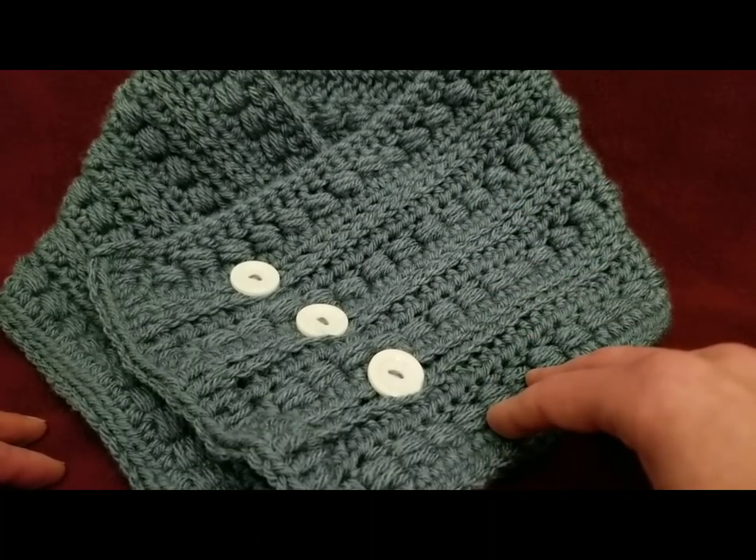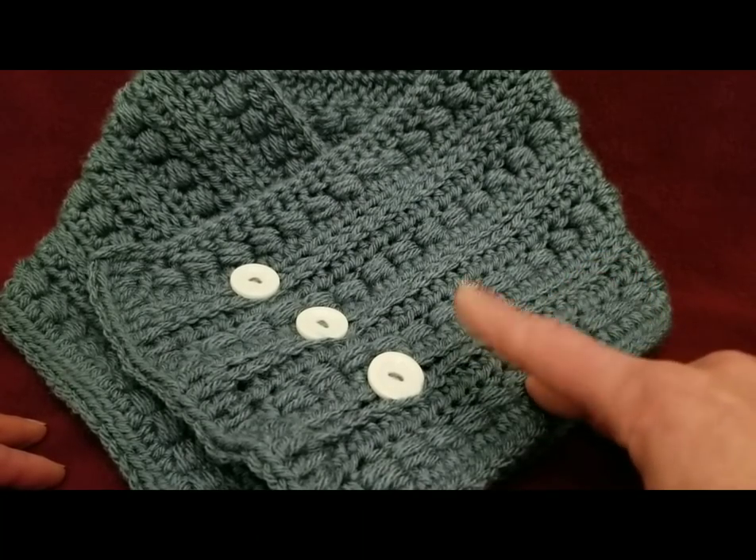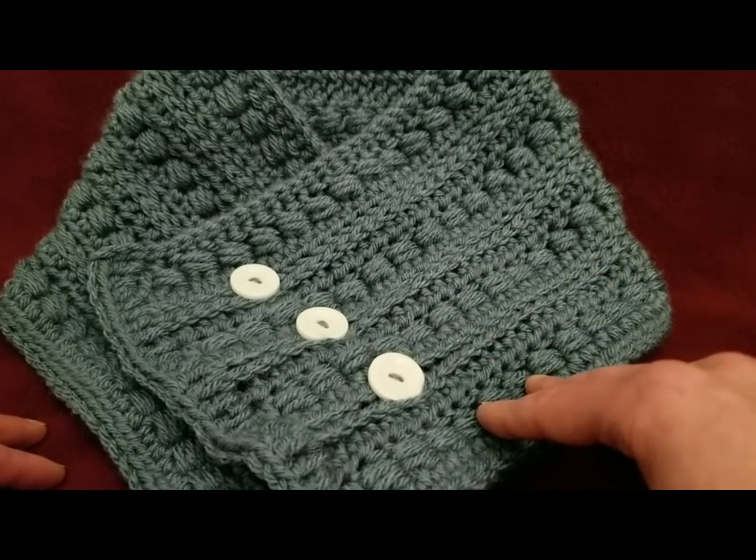Hello my little Yarnivores and Spiderettes! Fiberspider back again with another tutorial just for you. And today we've got something special.